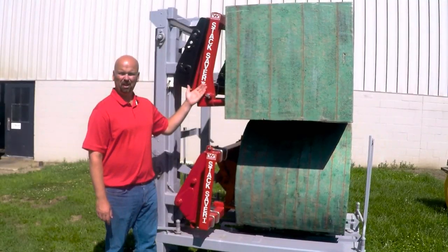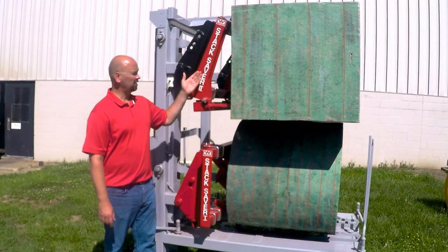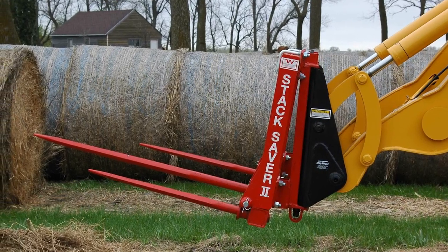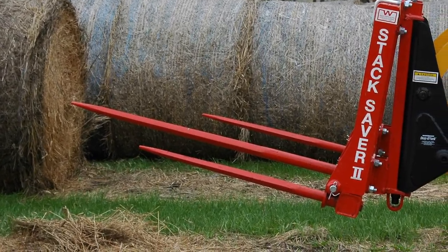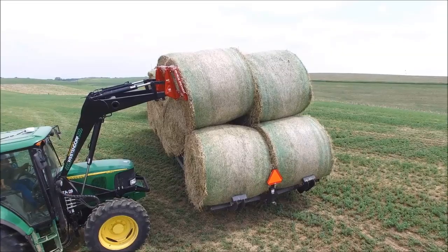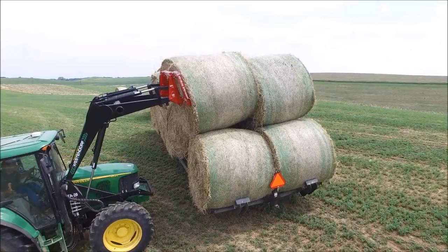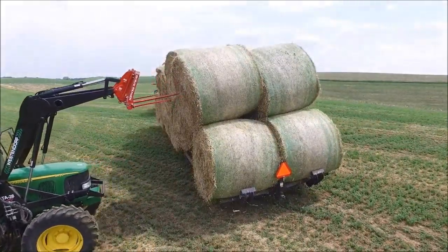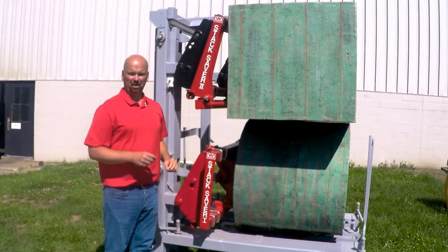Stack Saver 2 operates very similarly. It's designed for large squares, also being used for large rounds. It's standard with one long spear in the middle and two shorts on the end. You simply put the spear in place, dump your bucket cylinders, and that creates the pivot motion pushing the bale off and removing the spears with less drag.